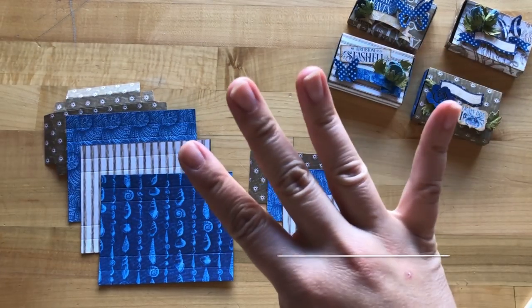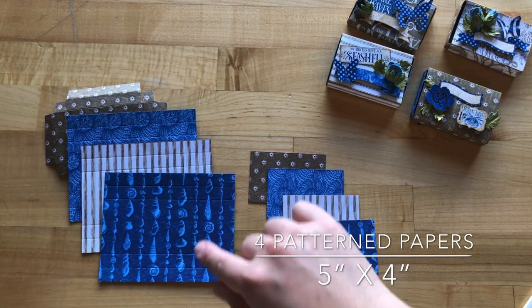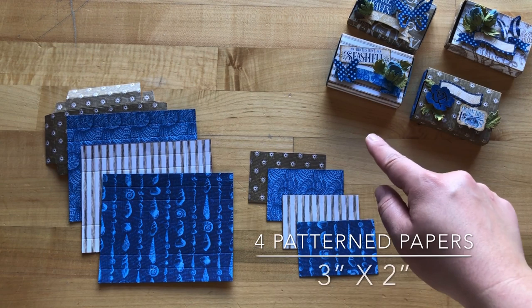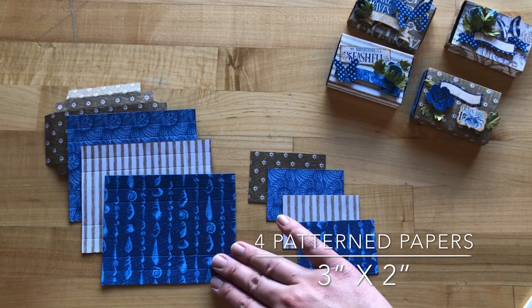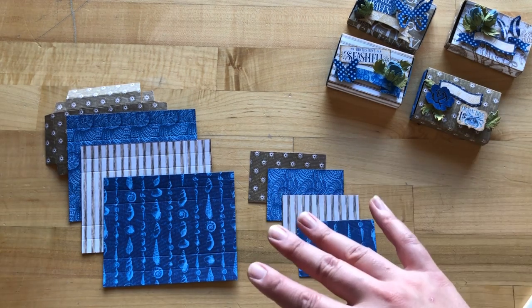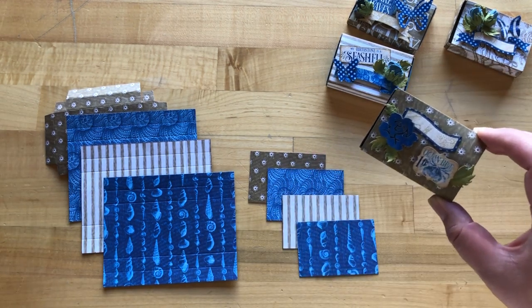Step one: we're going to take four papers and cut them down to five inches by four inches, and then those same papers we're going to cut to be three inches by two inches. We are using our ocean blue patterns and solids, but you can use any papers you've got in your stash because I'm sure they are all going to turn out super cute.